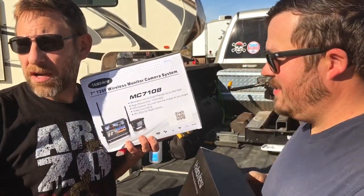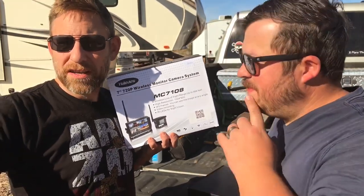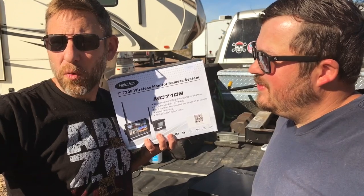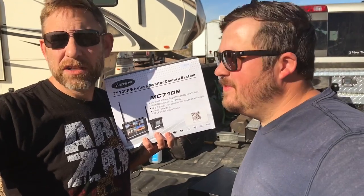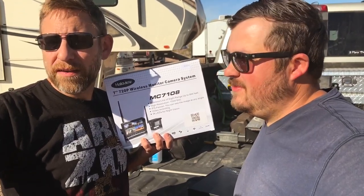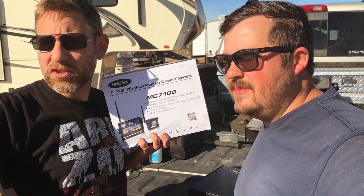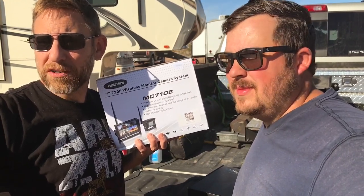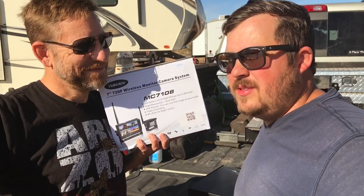The model number that I got came in this box, but I have a different camera at the back. So we're going to walk you through, first of all, what's inside these boxes, what the differences are, and then we're going to show you how to lay this out for an install, the tools that are required, and the time that's required. It's going to be a fun video, so join us.